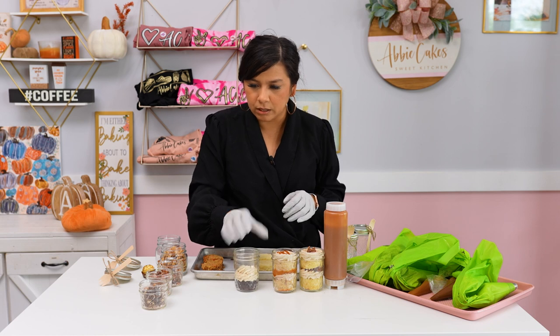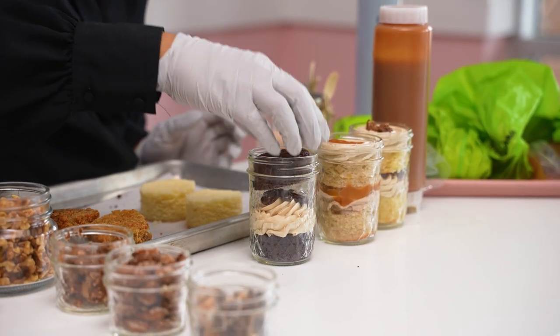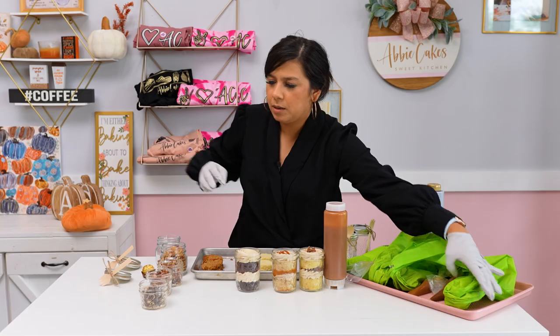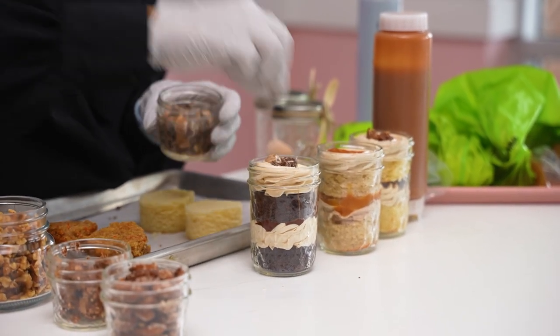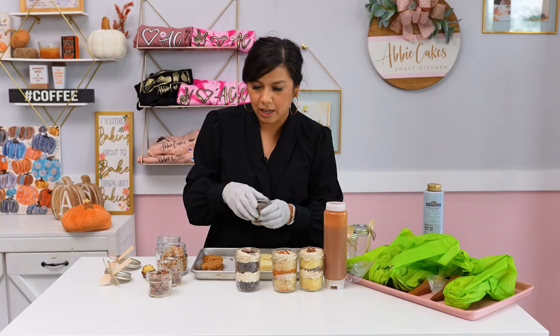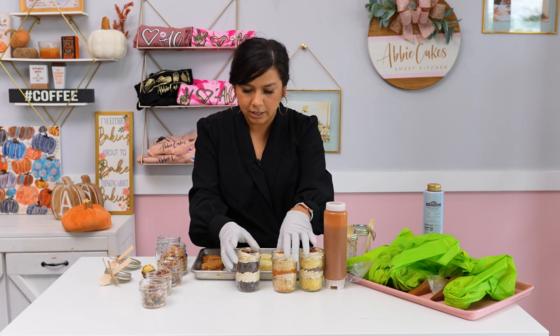I'm going to add a little bit of chocolate sauce in here, then another layer of chocolate cake, layer frosting again, and then add some crushed chocolate covered espresso beans on top. These are really hard to crush, by the way — I would suggest using a food processor to get them a little more fine. But they are delicious.